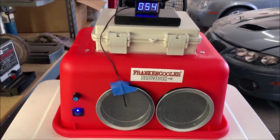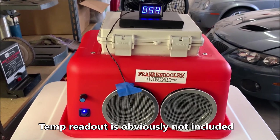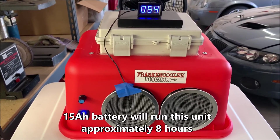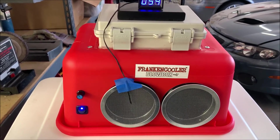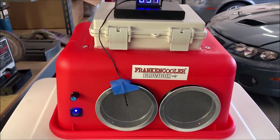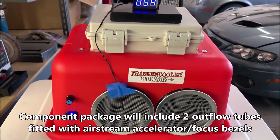What you see in front of you is representative of what I'm going to be offering in a component package for this. That would include the large battery box — the battery box on top will hold all the way up to a 15 amp-hour battery. I've got a 12Ah in there right now with plenty of room left over. I do not have the semi-rigid aluminum outflow tubes on the front that you see on most of my units; I have a couple of screens in place.